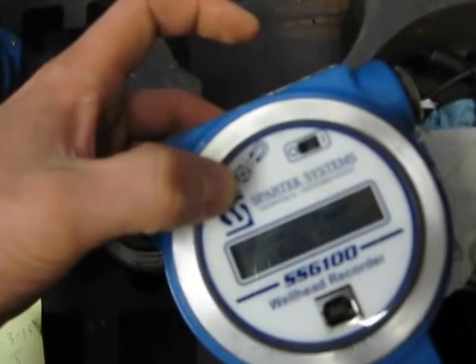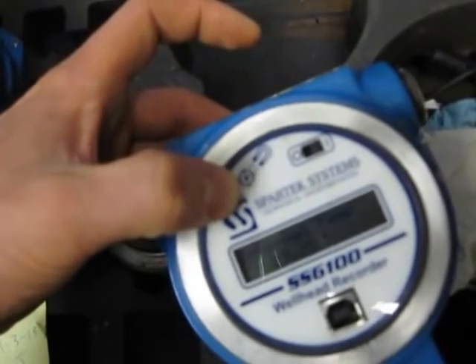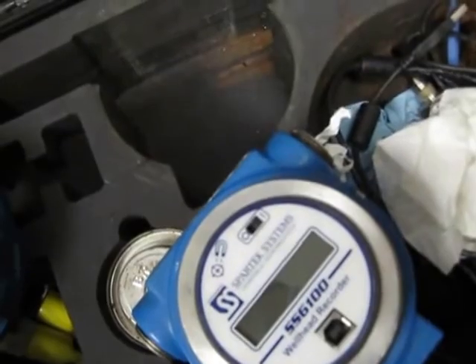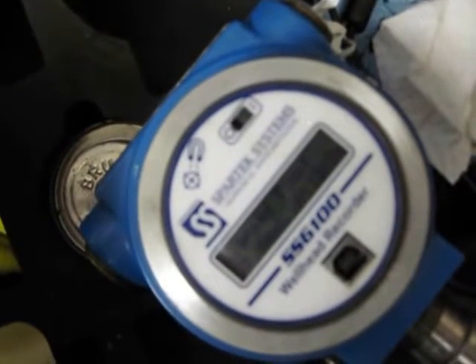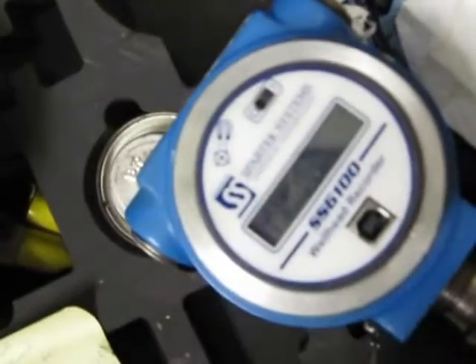It goes through a couple of cycles when you initially turn it on. Right now, this thing is already recording. In order to save battery life, the screen will shut off. Obviously you're not going to want to turn it on and off every time you need to grab a pressure to put in your WellView report, so it comes with this little magnet. You can just stick that on the stem — there's a magnetic switch in there, and when you hit that it'll turn the screen back on, then run through the cycle and tell you the pressure and temperature.